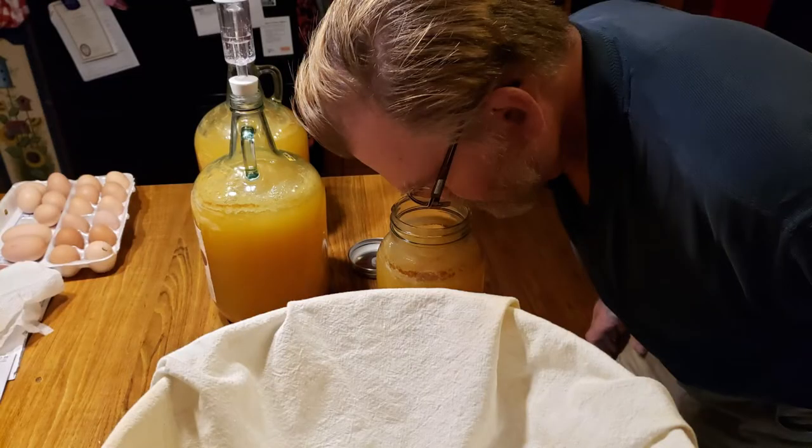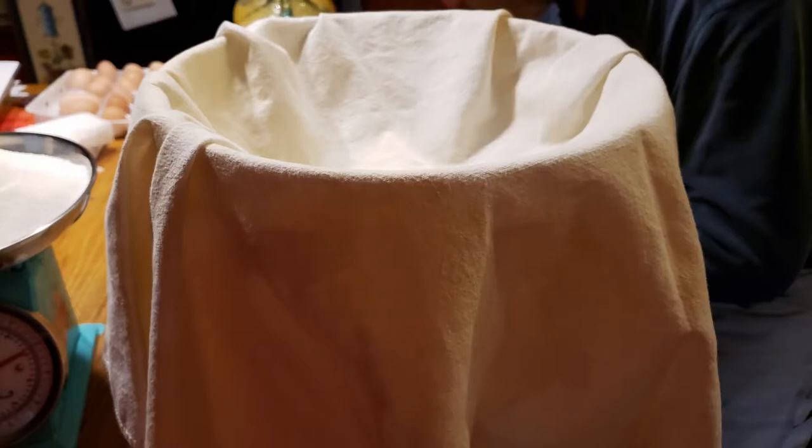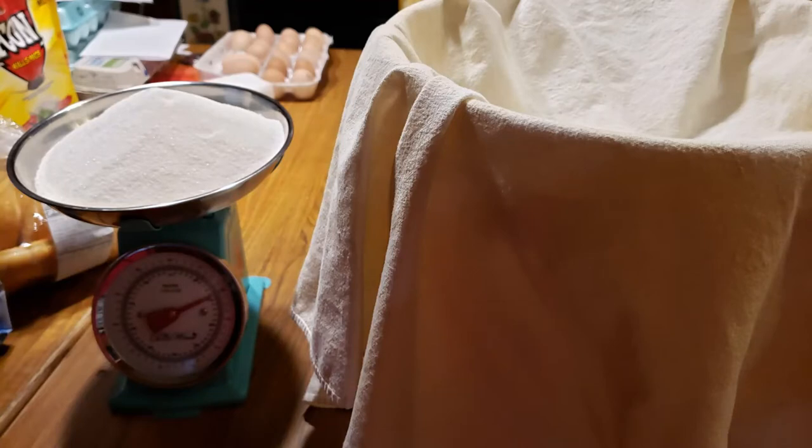After two weeks, we pulled them back out and did another filter. This time we filtered through a plain cotton dish towel — we wanted to get more of the gunk out so that we would have a clearer apple cider. So we filtered it all through there into a food grade bucket. At that point, we noticed that the flavor was really good.